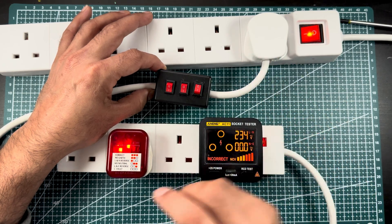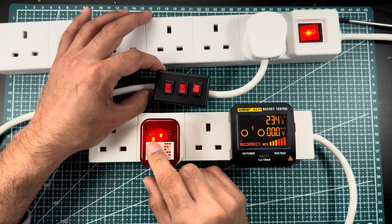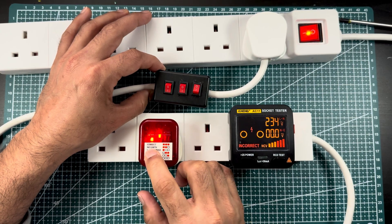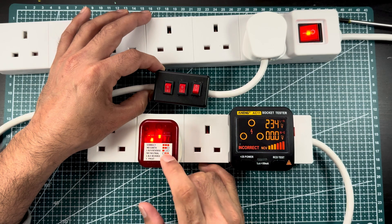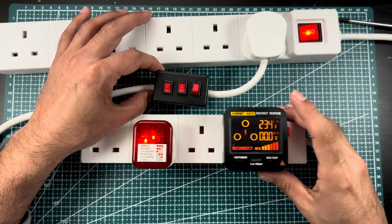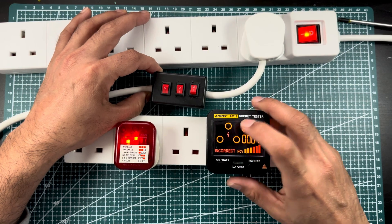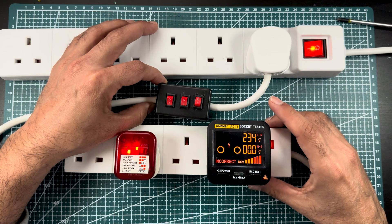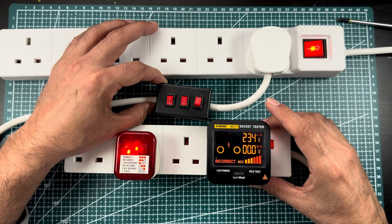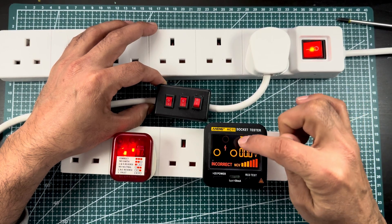Now you can see — on the simple tester, two LEDs are on, which represents no earth. The left-side two LEDs are on and the right one is off. On the digital tester, you can see it starts blinking when there is no earth available. That socket is not safe, and you need to call a qualified electrician to check and fix this problem.